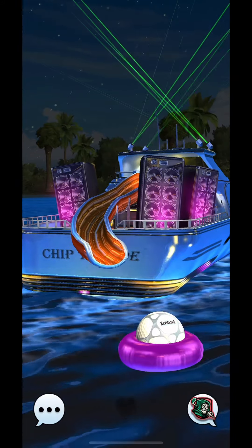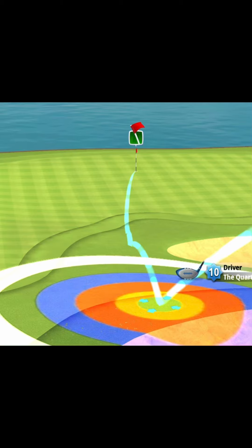So that's going to be holes 12 and 13. I am not going to post the final five holes until after the guide is done.